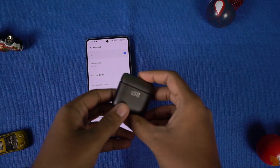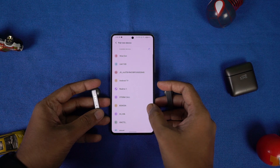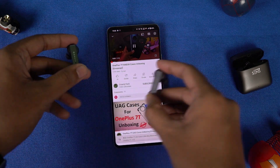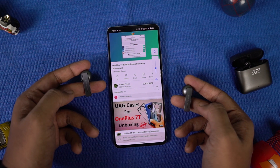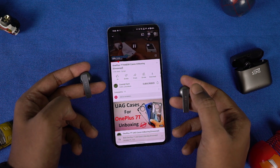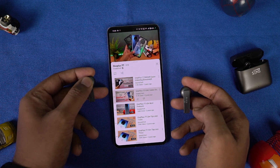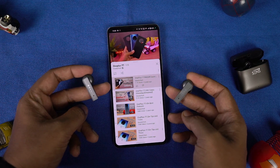The pairing process is pretty simple — just take out the earbuds from the charging case, go to your phone's Bluetooth settings, and search for 'Sense TWM1.' Click on it and you're paired. As for the touch interface: single tap right to increase volume, single tap left to decrease volume, double tap on either earbud to play/pause, and triple tap for voice assistant. Tap and hold right for the next track, tap and hold left for the previous track. For calls, single touch on either side to answer, double tap to end, and long press to reject.